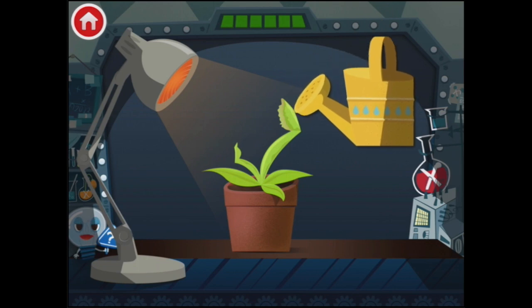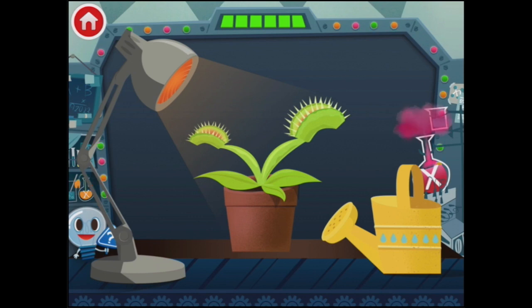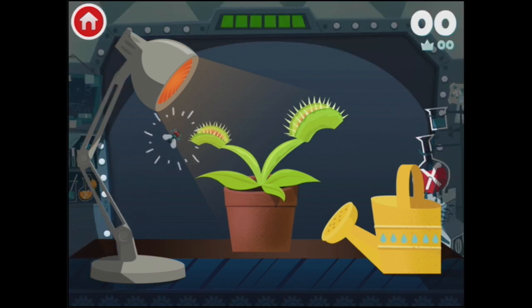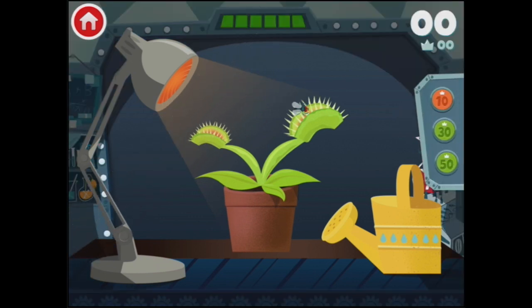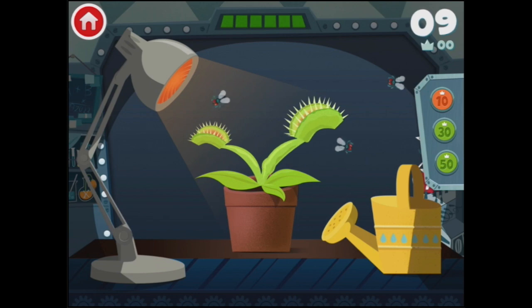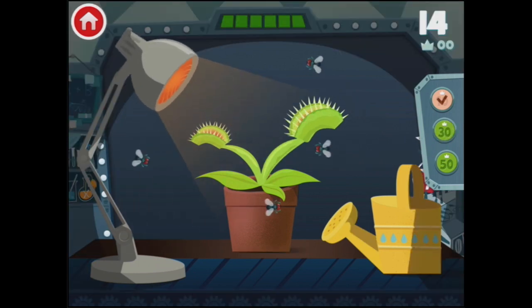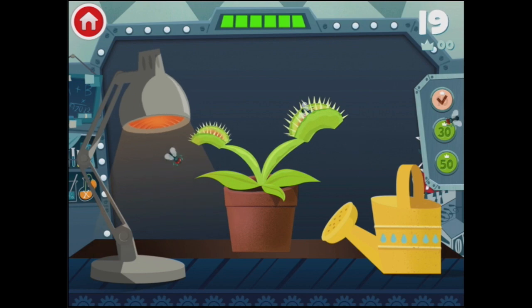More water, more water — quick! Yay, and there we go. It's come to fruition. Now this is a Venus fly trap, which means it eats flies. Let's drag them in. And now we don't just need to feed this as many flies as we possibly can — we also need to keep up the water and the heat to make sure that the poor little thing doesn't start to feel a bit ill from all the flies it's eating.